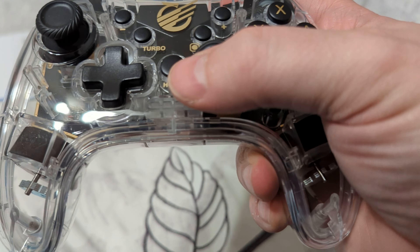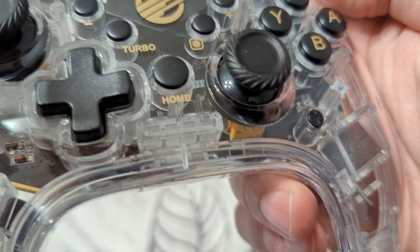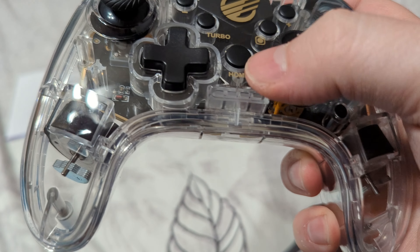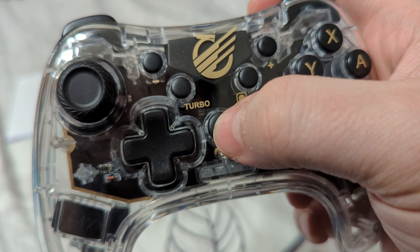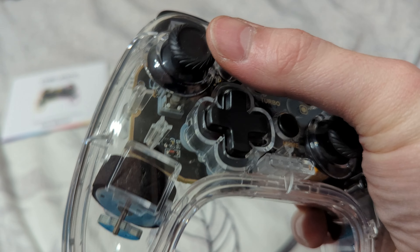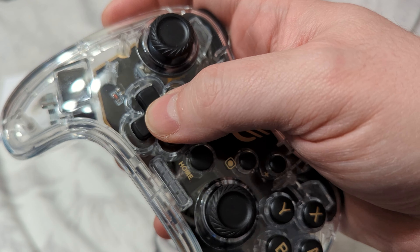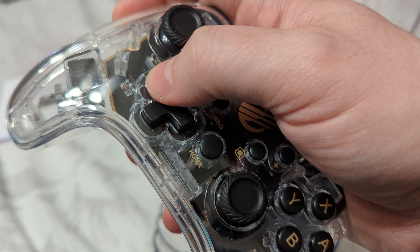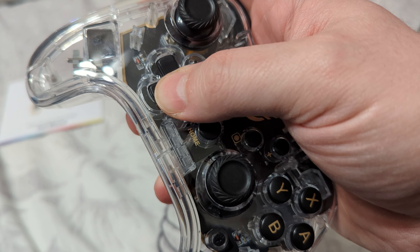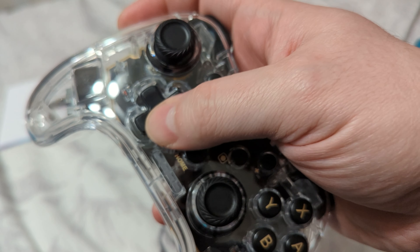Here it is — the KMD Chromatic. Very interesting thumbstick grips. Look at those — they're very vortex-y, but they feel like they provide pretty good grip. We've got home, share, and turbo, and then plus and minus. D-pad — it's a little stiffer than I'd prefer, but I don't think it'll be deal-breaking once we actually get into the games. It doesn't have very good rollability to it though, so that could be problematic for fighting games possibly.